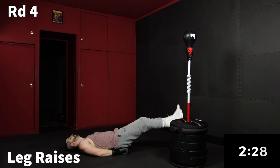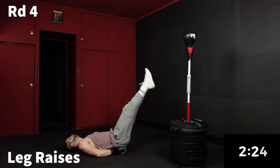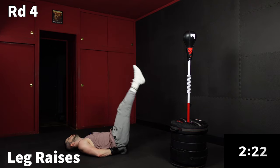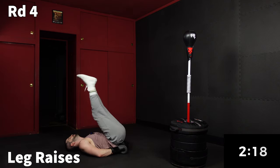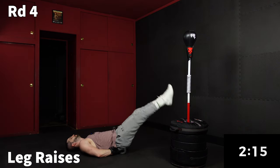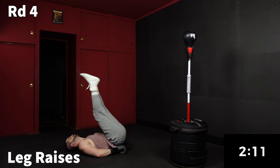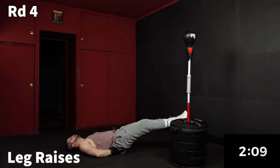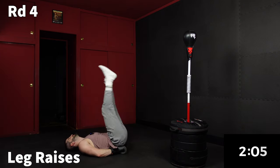Gloves right underneath the butt, legs straight out in front of you, toes pointed away. Squeeze the core and raise those legs. Nice and slow and controlled on the way down, explosive on the way up. Explode up, control down.